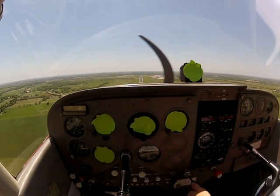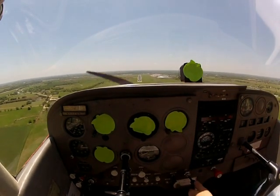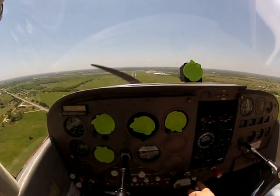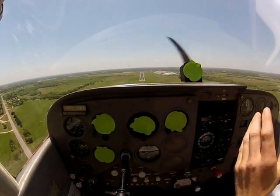Right when we reach the numbers, we want to round out and then continue our landing. There's about 70, 75 on the airspeed — that's good. And if you do a perfect approach just like this, the runway is just going to appear to be getting larger and larger and larger.